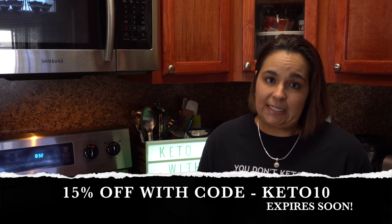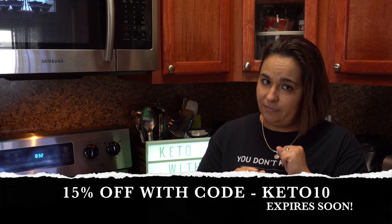I put the links in the description and you can also get, for a limited time only, 15% off. Now let's get right into this video.